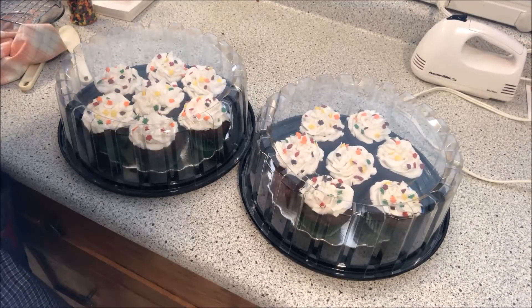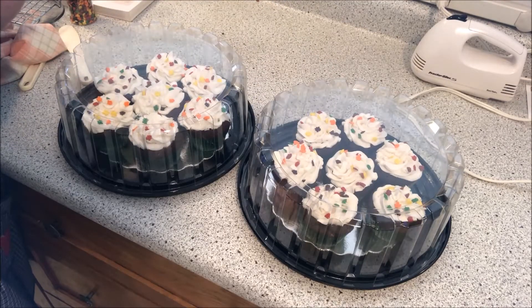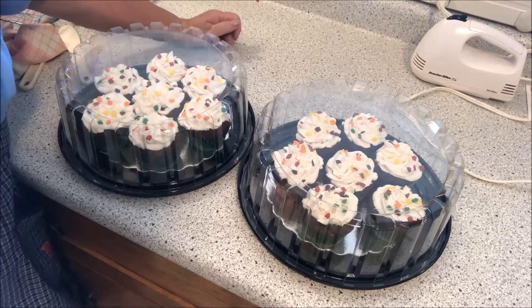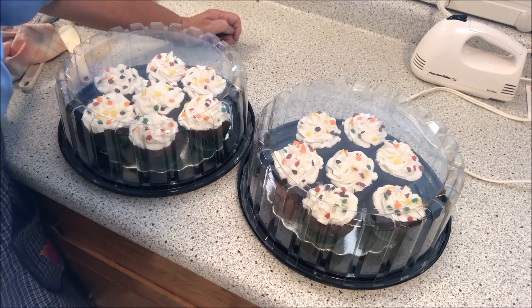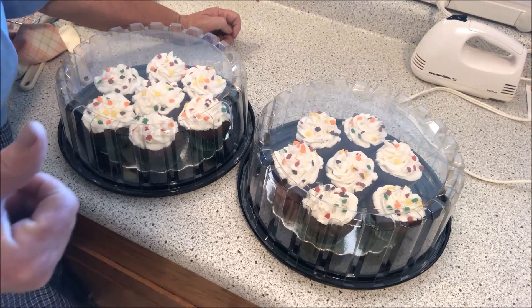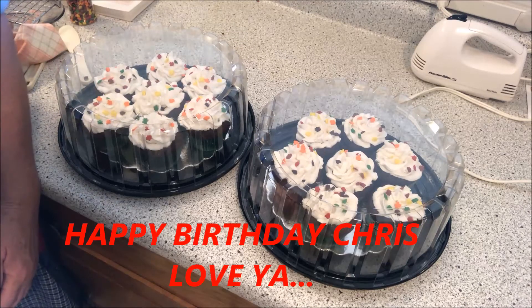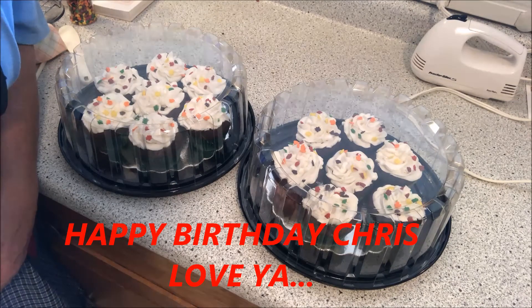There you have it, folks — they're all done up really nice and packaged up to go to my son's for his birthday. Happy birthday, Chris — he's a good young man. If you like this video, please give me a thumbs up. You can find me on Instagram, Pinterest, and Facebook — you never know what's on my videos. Have a great day, God bless.